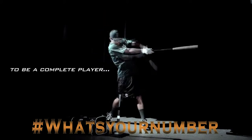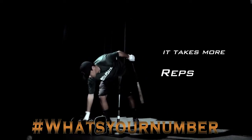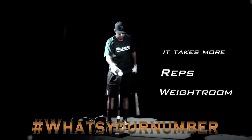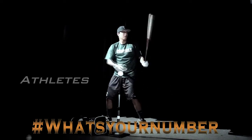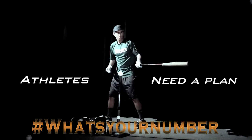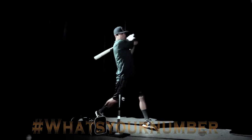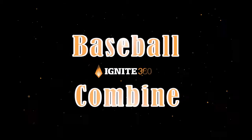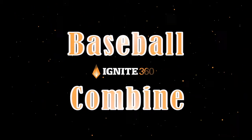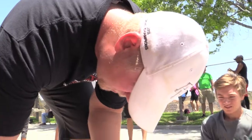To be a complete player, it takes more than just reps on the field and work in the weight room. Athletes need a plan. The Ignite 360 Combine is what you need to build your plan. Expert trainers analyze how you move to evaluate your overall athletic ability.